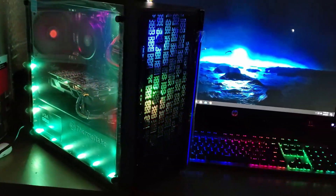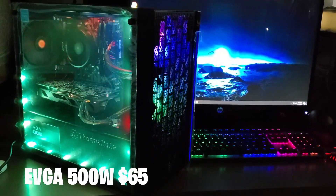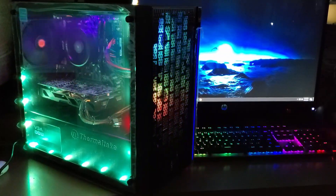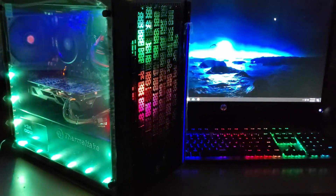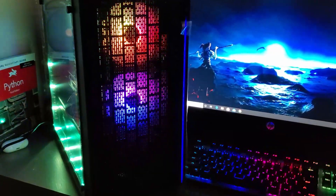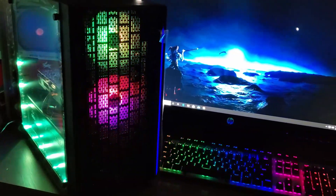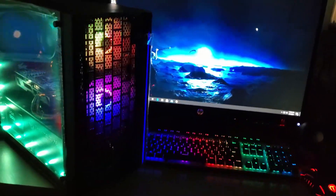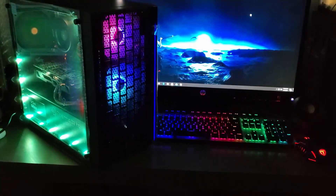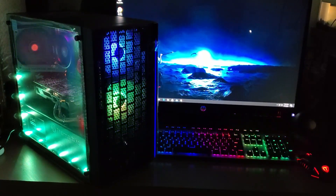Next I have an EVGA 500-watt power supply that came in at $65 with tax. It doesn't have all blacked-out cables, but that's perfectly fine — if you're just gaming and using it for tasks, you're not going to be looking inside your computer every five seconds. Next, I got a 512GB solid-state drive for $50.